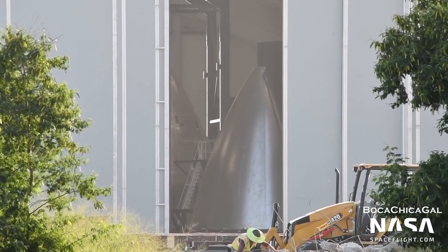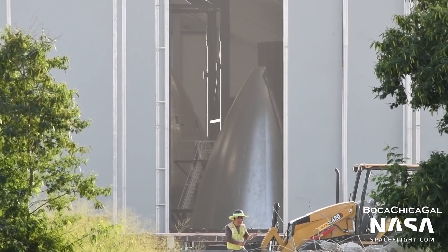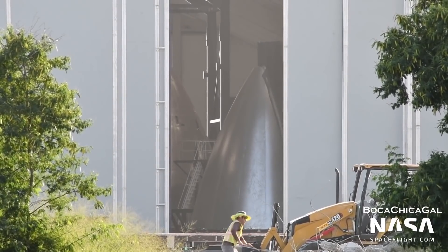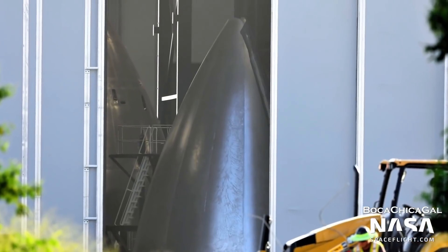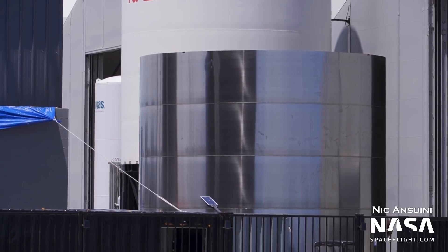Finally, two new potential prototype designs have been spotted. First, a new nose cone has been spotted. Unlike the older nose cones, which were made up of dozens of formed panels, this design uses a much smaller amount of larger panels, giving a smoother appearance. This will improve production time as far fewer welds will be needed. The second new design spotted was a four-ring barrel section made of 3.6mm steel. All other Starship prototypes until now, except for SN7.2, were made of 4mm steel.